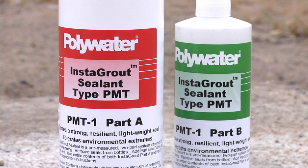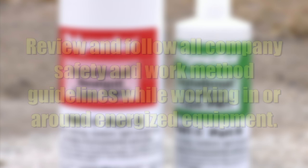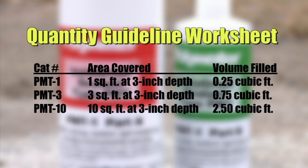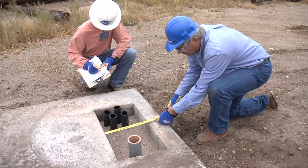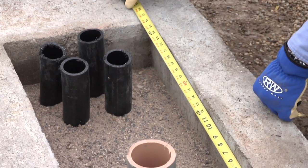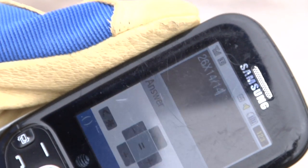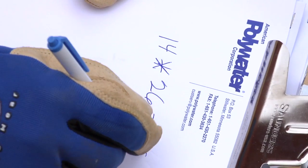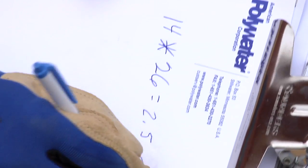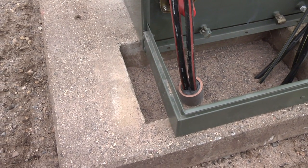Before using Instagrout in the field, be sure to review and follow all company safety and work method guidelines while working in or around energized equipment. To determine the amount of Instagrout sealant required, use the Polywater quantity guideline worksheet. Instagrout sealant is available in multiple sizes to fill different pad volumes. Carefully measure the area to be sealed by multiplying the width in feet by the length in feet of the pad opening in the structure. Do not subtract any conduits or other stub up utilities. Use this measurement to estimate the minimum quantity needed, rounding up. It is good practice to rely on field measurements rather than measurements from plans or specs, as actual pad opening dimensions may vary from drawings due to manufacturing variances or earlier pad changeouts.